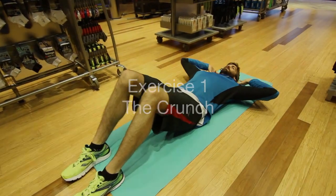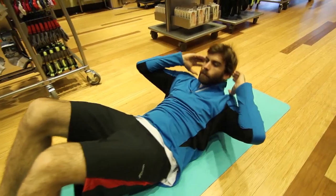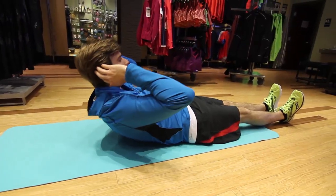Let's kick things off with a basic crunch. Contract your abs and keep your back flat on the ground for the best workout. Continue this exercise for one minute.